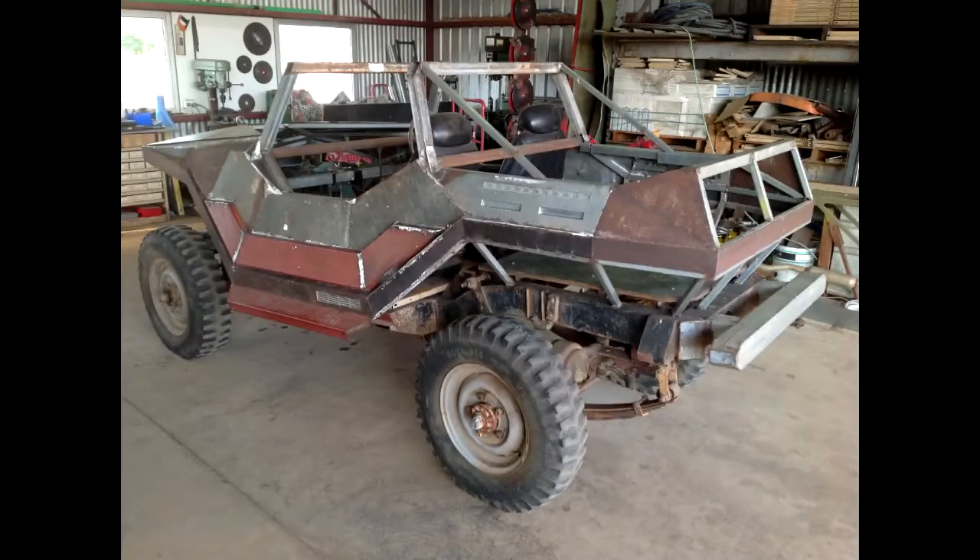Time for a Warthog update. It's been a pretty hot summer so I haven't made a lot of progress.